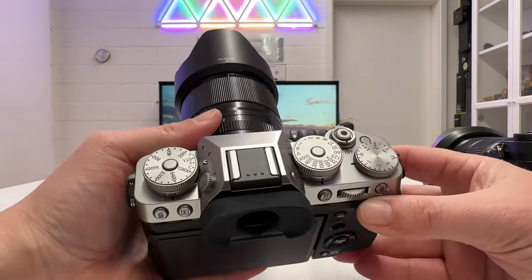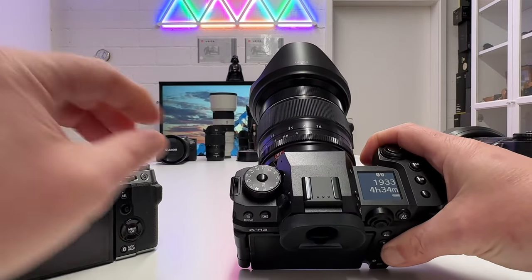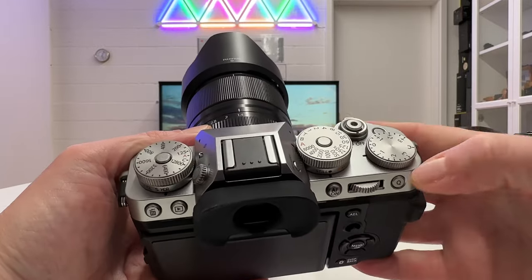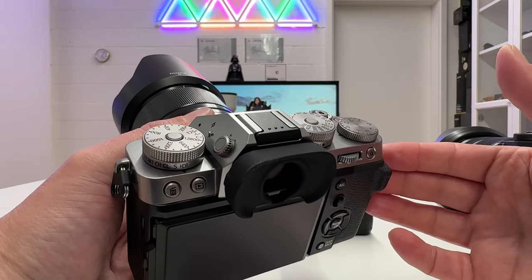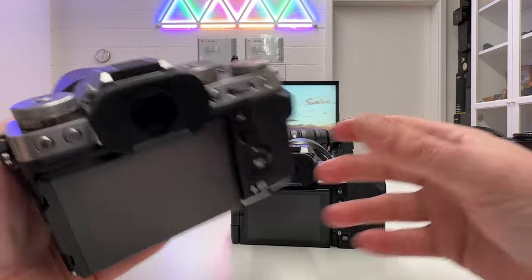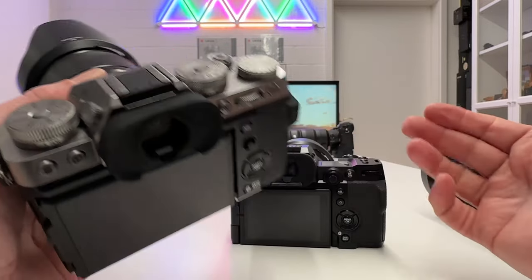The X-T5 has a long tradition going back to the X-T4 and X-T3. Its retro design with dedicated control wheels for ISO, shutter speed, and exposure compensation is something a lot of classical photographers will appreciate. It's also a bit more compact in terms of dimensions than the X-H2, so there are really good arguments for shooting on either body.